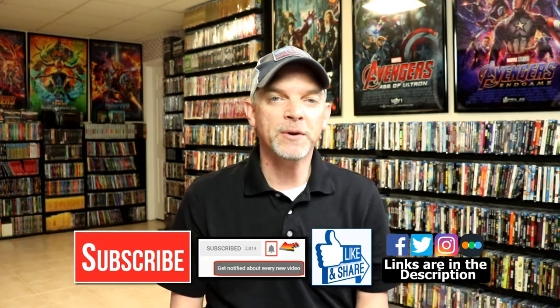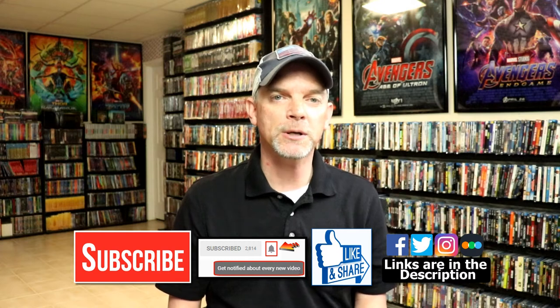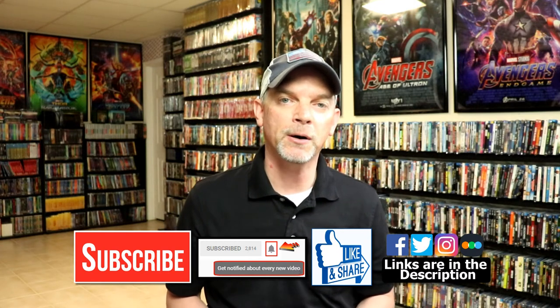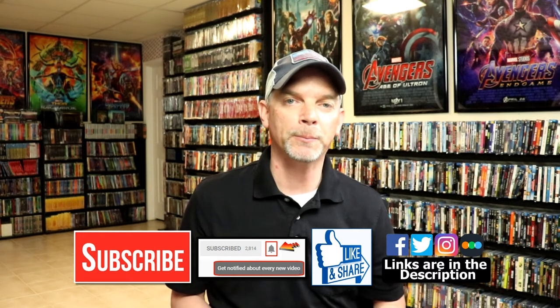Please leave me a comment below. Let me know what you think about this particular steelbook unboxing and let me know what you think about the movie X-Man. It is one of my favorites and I'm definitely looking forward to checking this one out again. If you like what you saw here today, please give it a thumbs up and share the video. If you haven't subscribed to my channel, I would really appreciate it if you would subscribe. Please remember to hit that notification bell so you can be notified every time I upload a new video.